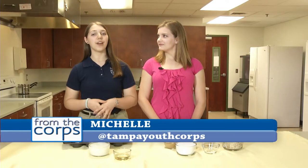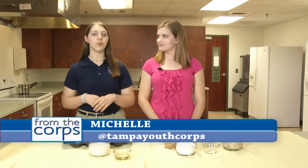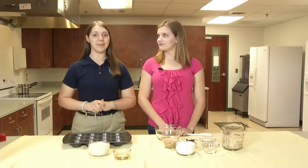Most of us can think of a time when we had to decide if we wanted the last cookie in the cookie jar or a banana as a quick snack. FTC reporter Michelle is going into the kitchen to whip up some healthy yet tasty snacks. Today I've invited my friend over to make some treats which are not only good for you, but they're also really easy to make.